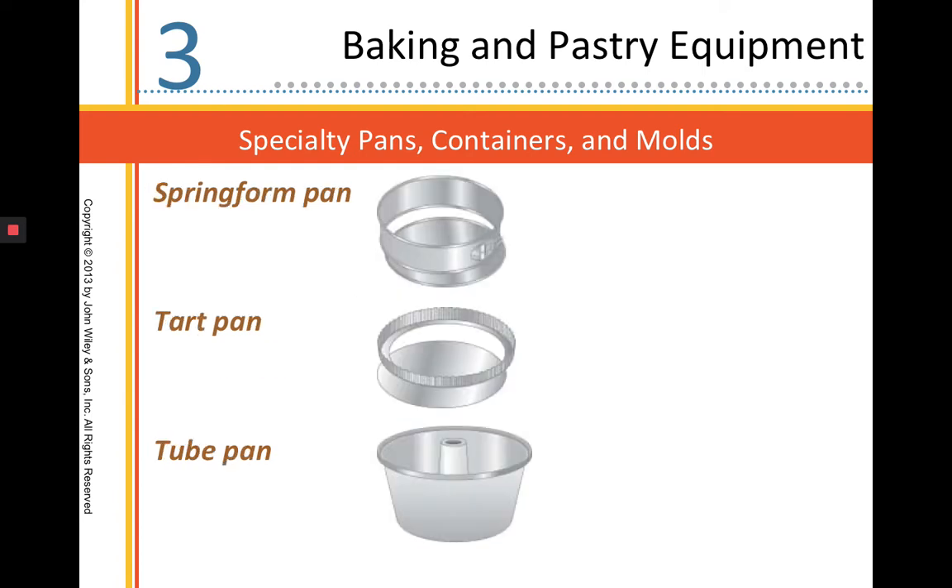That is a Savarin mold. Springform pans are used for cheesecakes. Tart pans are used for tarts and quiches. A tube pan is going to be our angel food cake pan.